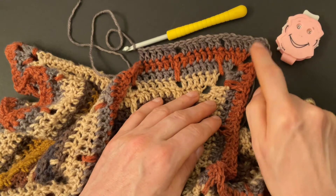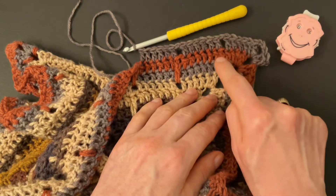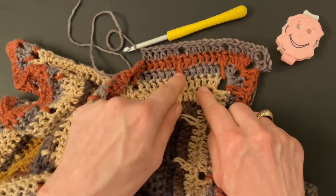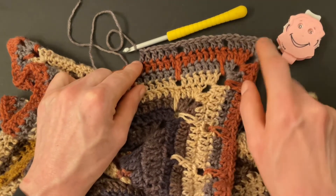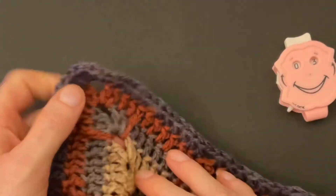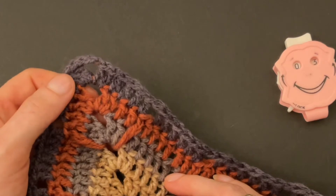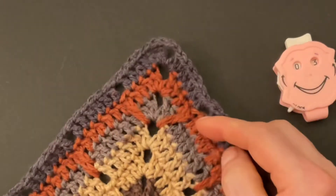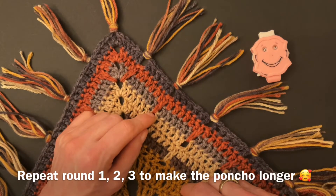Round three: make two double crochet, three chains, and two double crochet into the corner. Make four doubles into the previous four doubles, chain one, skip over the long double, make six double crochet into the previous six doubles, chain one, skip over the long double, make six doubles into the previous doubles until you get to the corner. At the second corner, make four doubles into the previous four doubles to the left and to the right of the corner, and two doubles, three chains, two doubles into the corner. Repeat your regular pattern: chain one, skip over the long double, make six doubles. Make four doubles into the previous four doubles and finish with an invisible join.